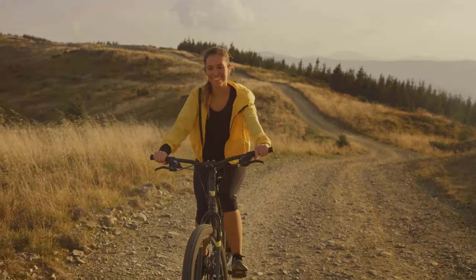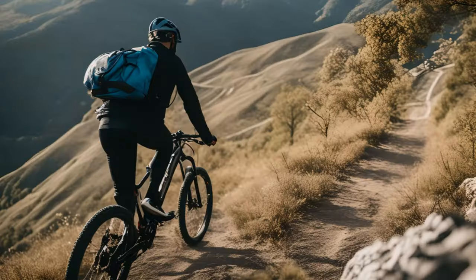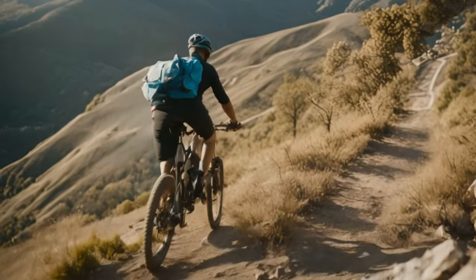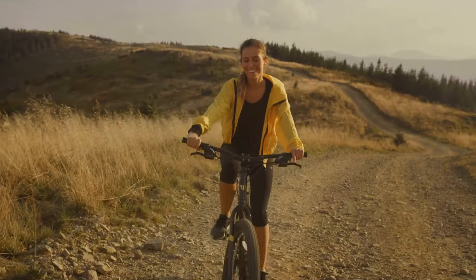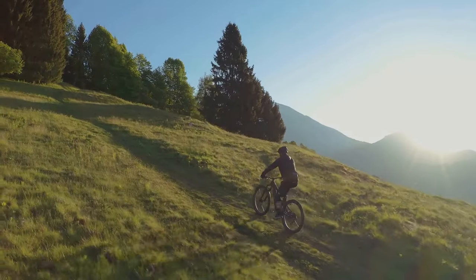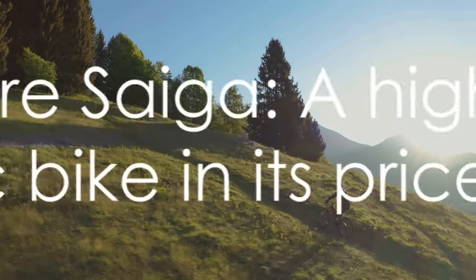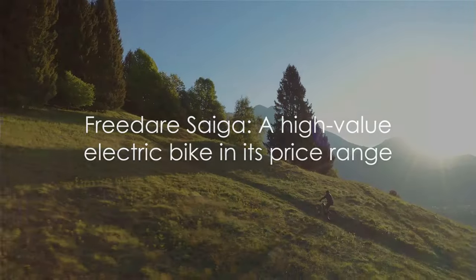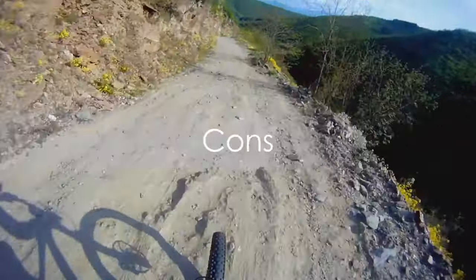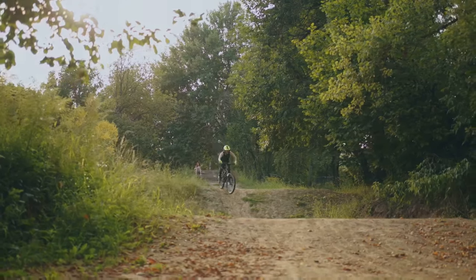So to sum it up, the Fridae Saiga offers high value for money with its all-terrain capability, impressive range, quality guarantee, and free shipping. These features make it an enticing option for anyone in the market for an affordable, high-quality electric bike. However, no product is perfect — let's discuss some of the downsides of the Fridae Saiga.